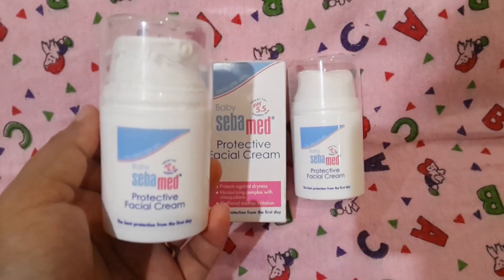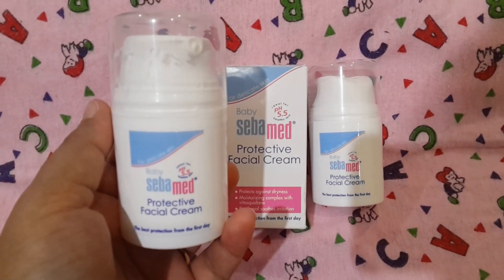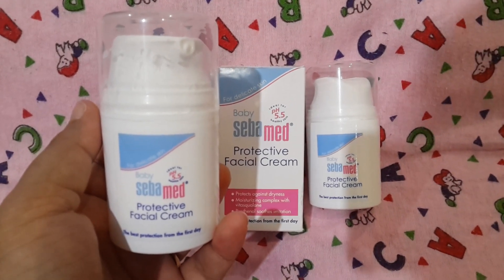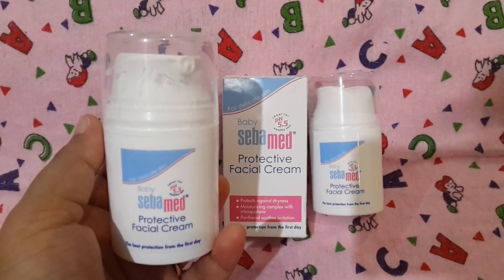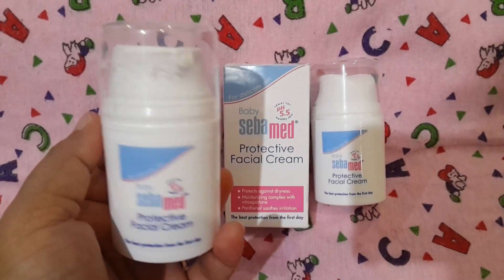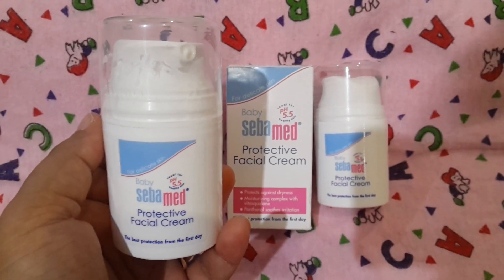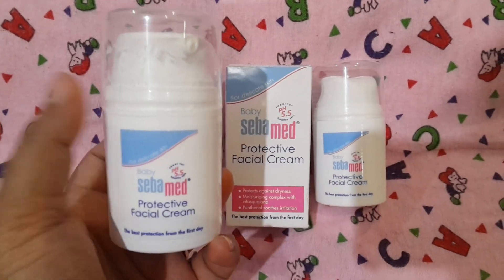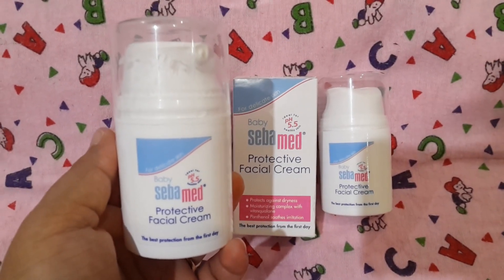Obviously the prescribed medicine also helped, but yes this cream made a difference. Initially when my baby was born I thought she was on the whiter side, but actually at birth babies have a higher quantity of RBCs — red blood cells — which help build all the baby's parts rapidly as babies grow very fast at that stage. So if anyone says use this cream to make your baby fairer — that's not how it works. This cream does not make babies fair.